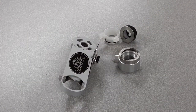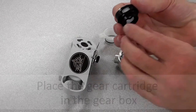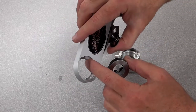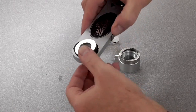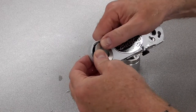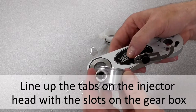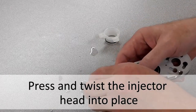Now we will reassemble the Flavor Burst Injector Assembly. First place the gear cartridge in the gear box, making sure you line up the teeth on the gear cartridge with the gear in the gear box. Now line up the tabs on the injector head with the slots on the gear box, then press and turn the injector head to lock it into place.